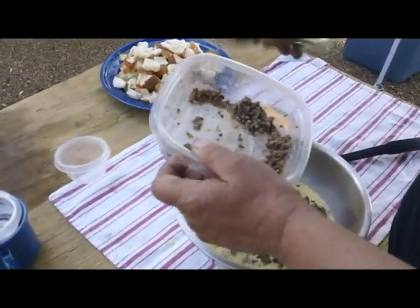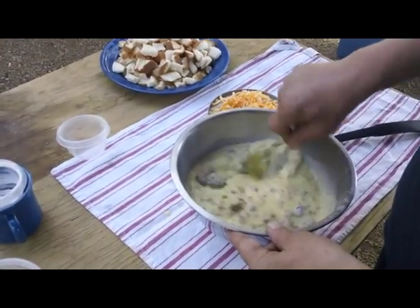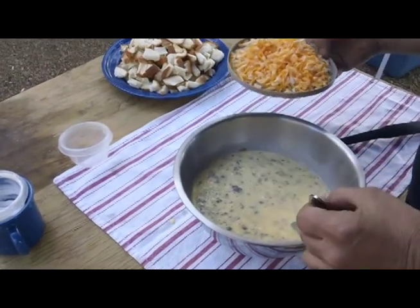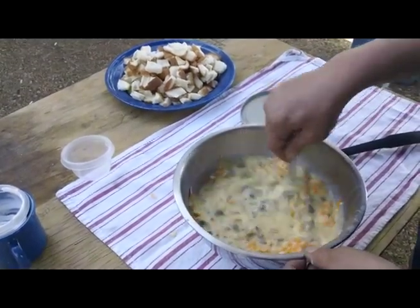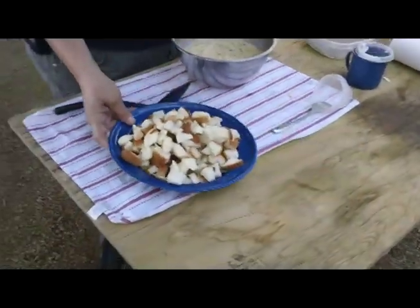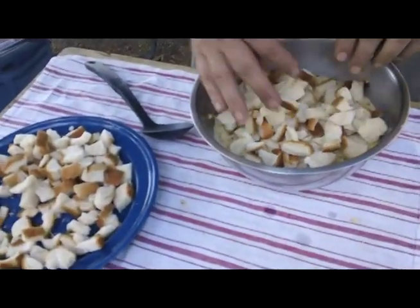We did a lot of cooking before we came camping. It's better to do all your prep cooking before you go camping. Mix that up a bit. We've got about a cup of cheddar Monterey Jack cheese — dump that in and give it a little more stir. And finally, I've got about 10 slices of bread here that I've chopped and cubed up. Let it sit out in the air a little bit to dry out. I don't know if I'll need it all, but I wanted to make sure I had enough.